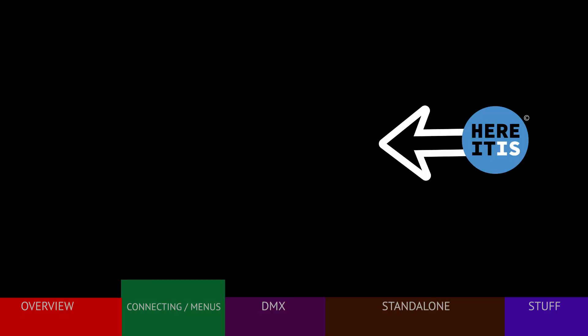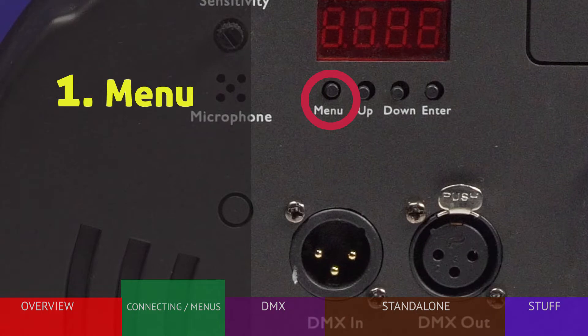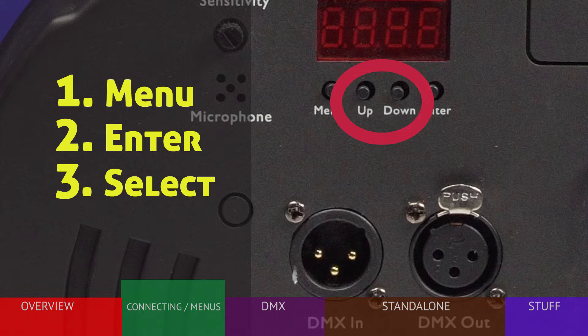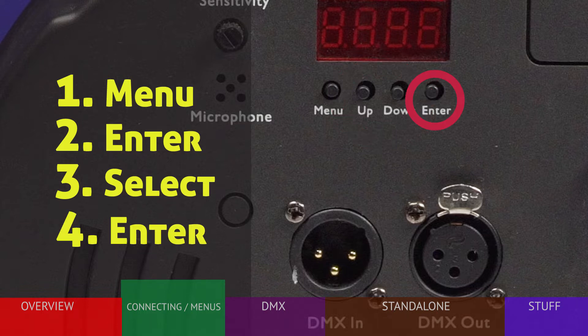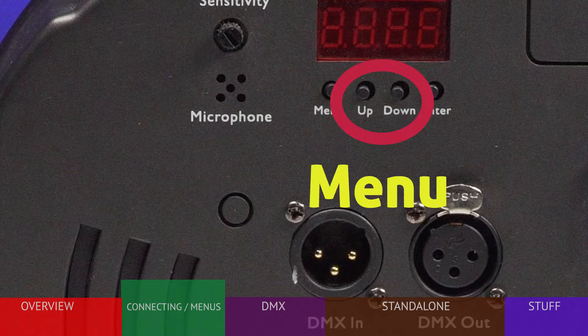Changing your fixture settings follows a standard procedure found on many LED fixtures. First, press the menu button until you see the function you wish to change. Second, press ENTER to display the options. Third, use the up and down buttons to choose your setting. And fourth, press ENTER to select the setting — your choice is now stored in the light. Note that a few settings only need ENTER as they are simple on and off functions. Also, while stepping through the menus, if you pass your choice, you can use the arrow buttons to move up or down the list.